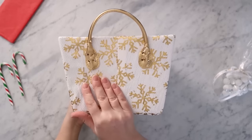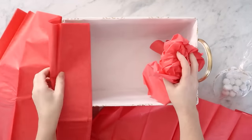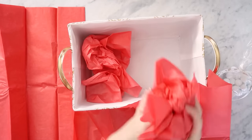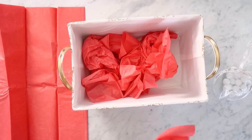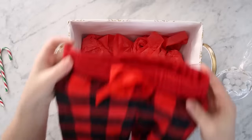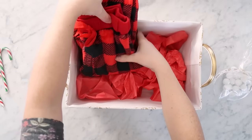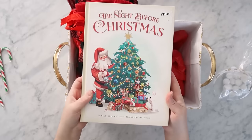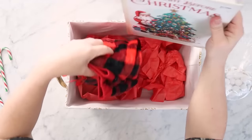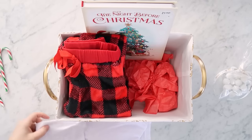I just found these beautiful fabric boxes at Marshalls, and then I grabbed some tissue paper - red - and crumpled it up and placed it inside the box. You can use fabric boxes, wooden boxes, really any type of boxes, any shape or size that you like. Then I found some sweet pajama pants in that beautiful buffalo check in red and black. I folded those up, put those in the box, found a fantastic Christmas book and placed that in the box, as well as my DIY monogrammed t-shirt, folded that up and put that inside as well.